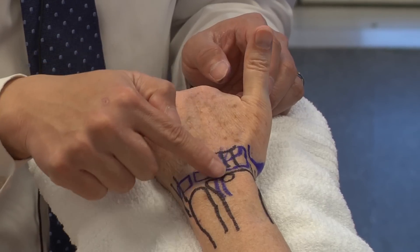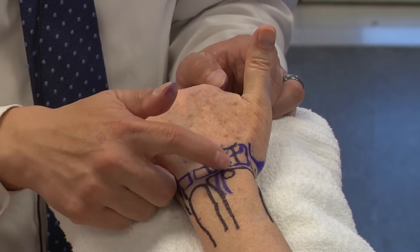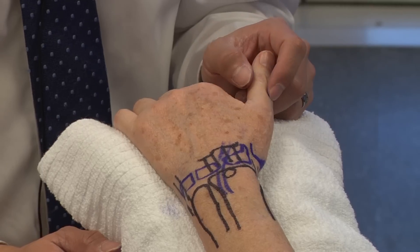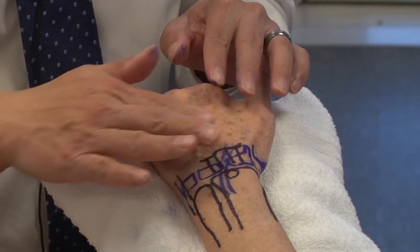I'm going to ask Carol to extend her thumb — as she does, you can see the EPL tendon very well. You want to make sure patients have an intact EPL tendon. If they have tenderness directly over that region, especially with a distal radius fracture, you want to be careful about a pending EPL rupture, particularly in a patient who is a few weeks out from the injury.